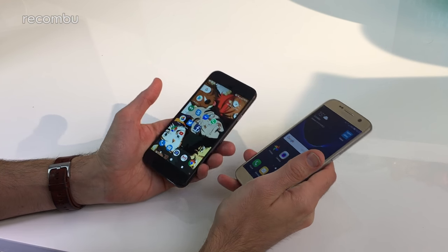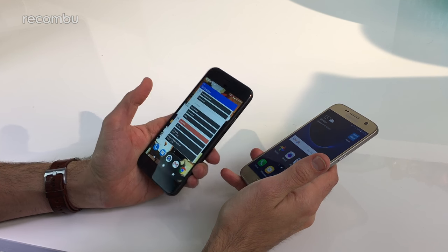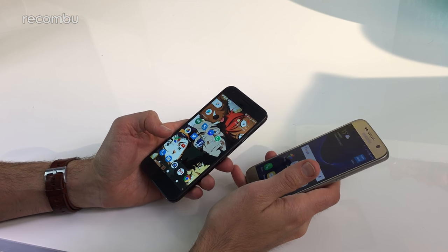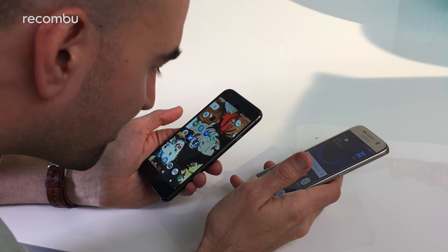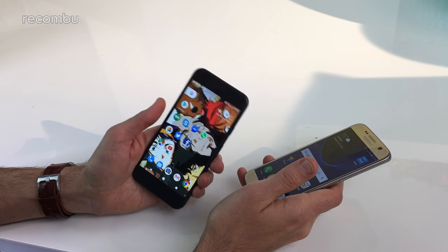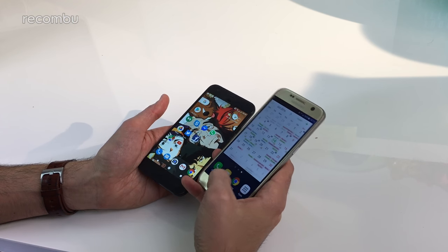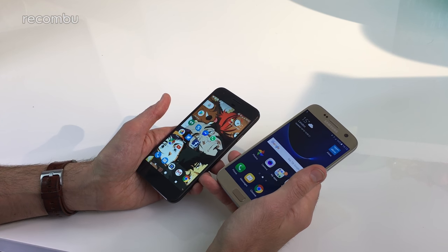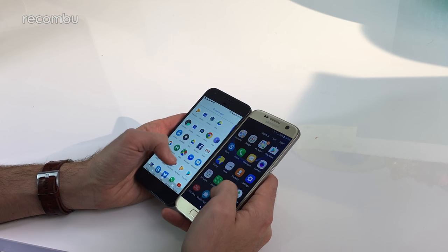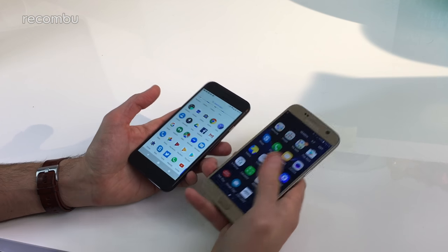You get a nice sharp crisp Full HD screen on the Google Pixel — it looks nice and sharp no matter what you're doing, whether flicking around Android Nougat or watching an HD movie. You'd have to really cram your face up against the screen and squint to see any individual pixels. On the Samsung Galaxy S7 it's actually sharper — it's a Quad HD screen with lots more pixels crammed in — but side by side you'll struggle to really notice a difference; they're both very crisp, sharp, detail-packed screens.